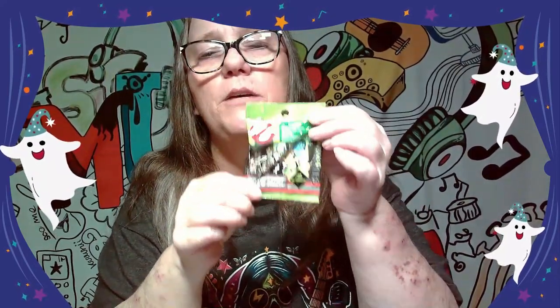Hey everybody, it's mama J and we are back with another one of these Ecto Minis from 2016. We've opened a couple of them — three, I think — in the last two videos. This time we will do four because I had 10 total. My arms are still torn up from the baby kitty, but anyways let's go ahead and pop into these and see what we get. It's beginning of October.